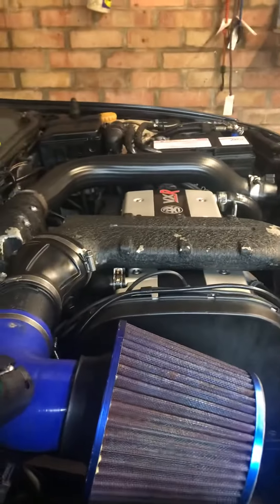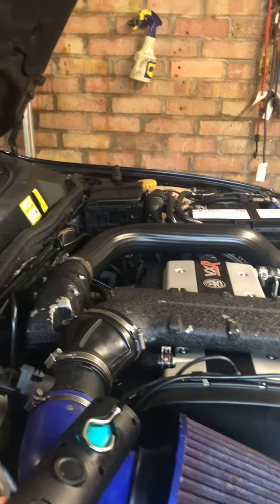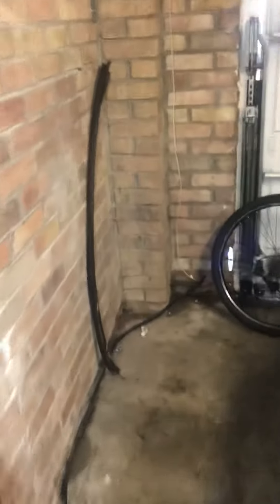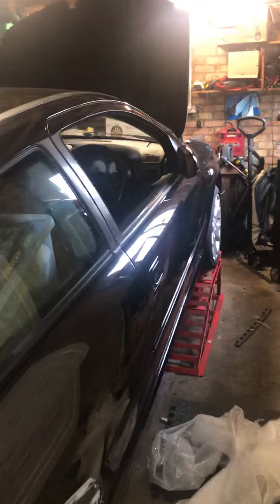I need to fit the factory airbox, maybe do the timing belt and water pump, then send it for its MOT and see how it does. We've got a new windscreen seal coming — the old one, as with every Astra in the world, is rotten. So that's the update on the Astra. Hopefully I'll have more videos coming out that I won't lose the footage for.